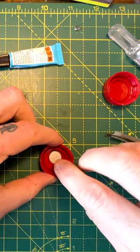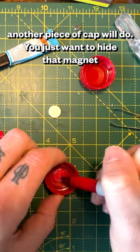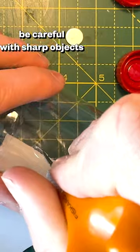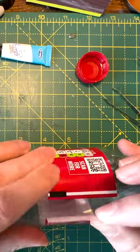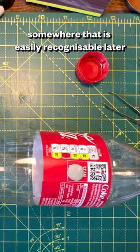Superglue one of those magnets inside one of the caps and color it in to match. Then peel off one of your labels, cut a hole in your bottle and insert that cap in. Re-wrap it back up then glue a magnet back down on a memorable point.